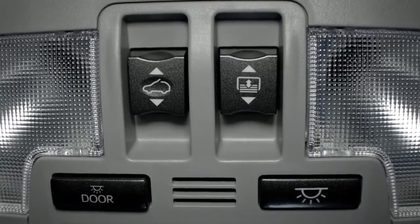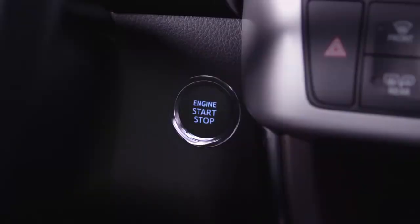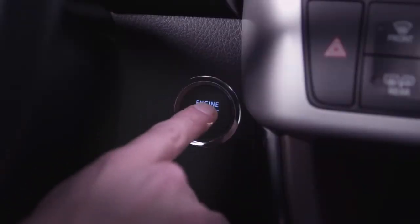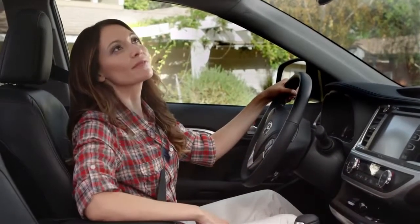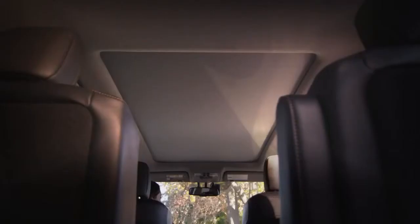There are two switches that operate the moonroof in the overhead console. To operate the moonroof sunshade, the ignition has to be on. The switch on the right with the moonroof icon opens the sunshade covering the moonroof glass.